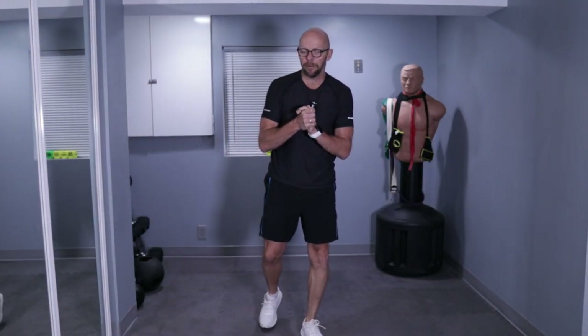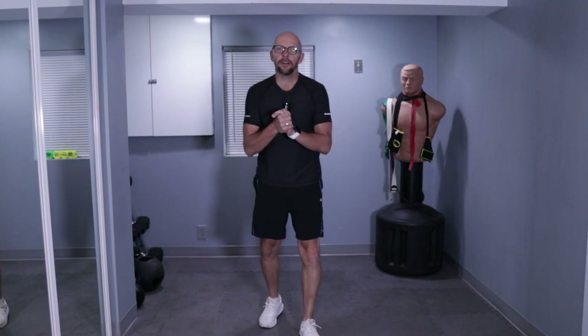Hey guys, welcome back to Fit After 50. Welcome to today's workout. My name is Paul and I'm going to be taking you through today's 10-minute beginner cardio workout.